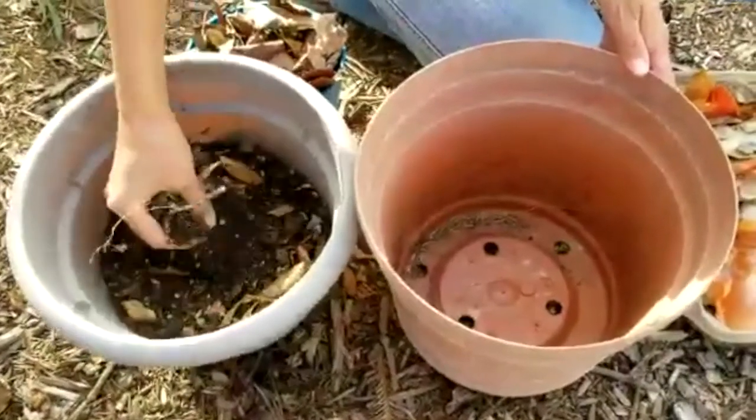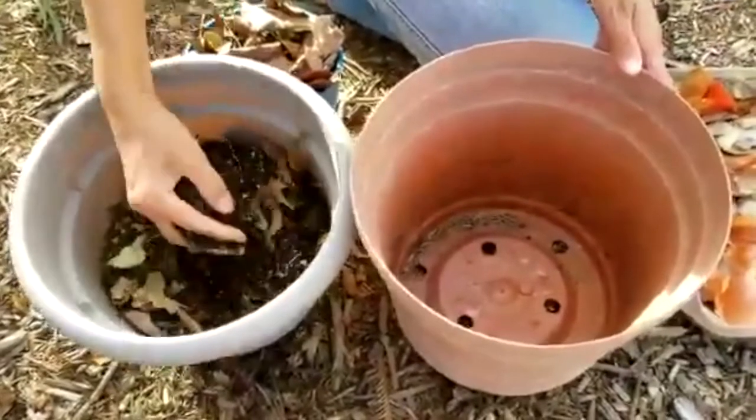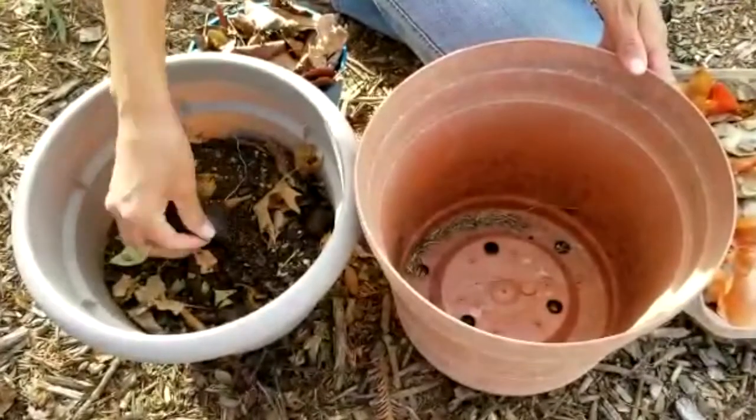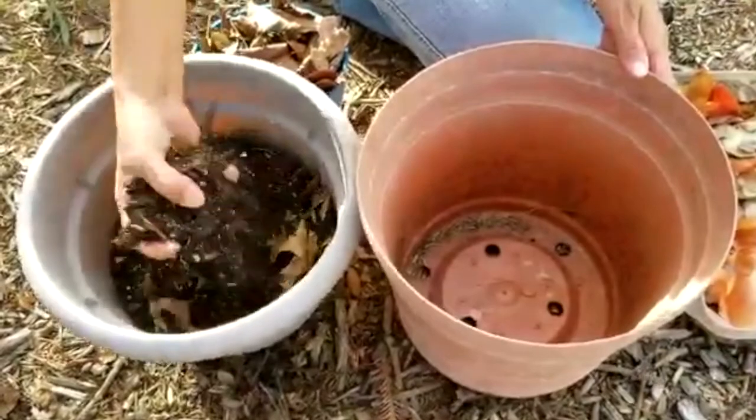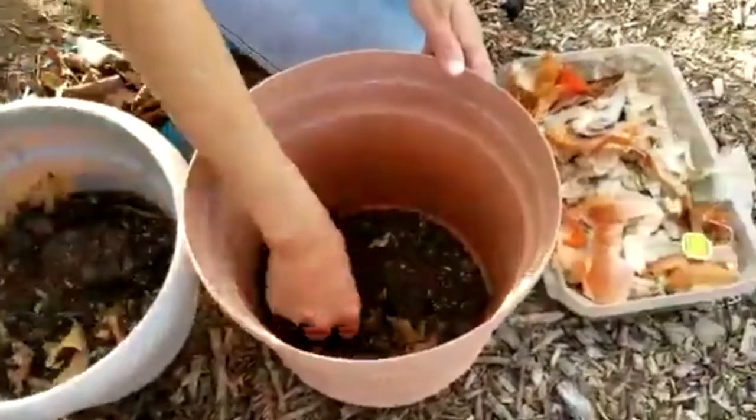I'm going to start by putting in the old compost that I made over the winter. You can see it's pretty much ready — everything broke down. I can see some avocado peel, but I'm going to put some old compost on the bottom of this flower pot.